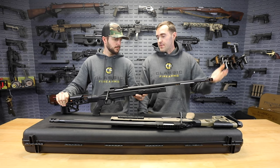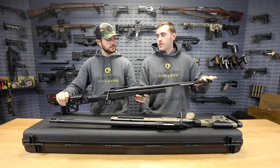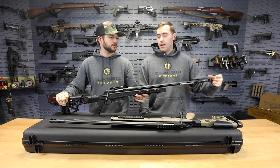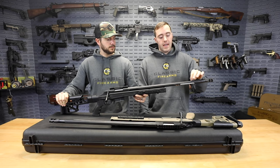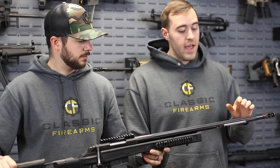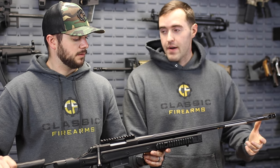Starting at the end, we have a competition-style muzzle brake, which comes pretty much standard on all these chassis guns. It is an 18 by 1 thread pitch and it also comes with a thread pitch protector. Moving down, this is a 24-inch barrel with deep flutes which help take up a little bit of the weight. The accuracy reported on this barrel is just absolutely insane - you're talking easily sub-MOA groups out of the box with good ammo.